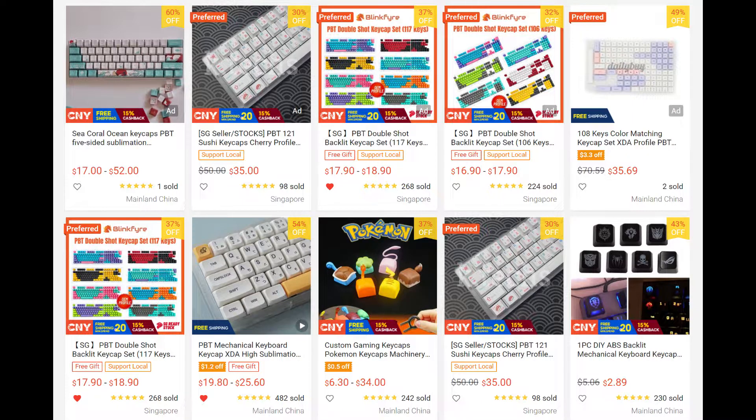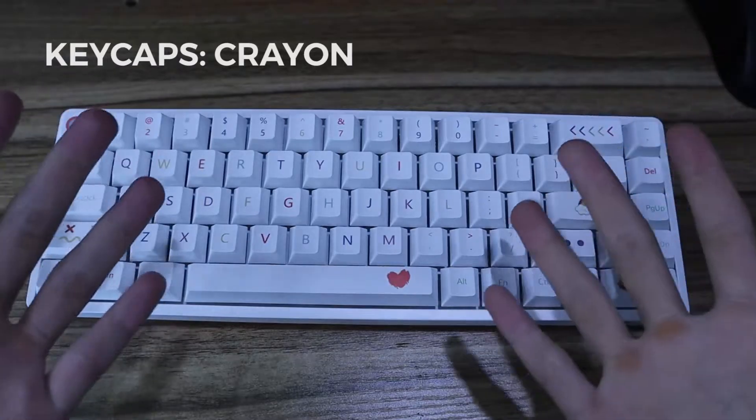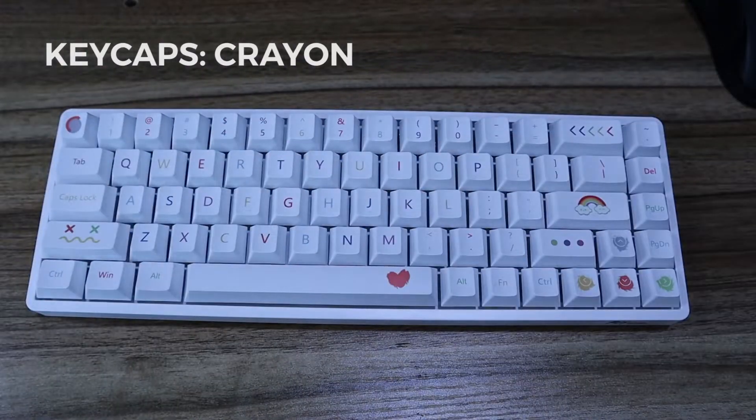As you know, a nice set of keycaps can be really expensive. After much digging, I found this set of keycaps on Shopee for $22. In my opinion, this set of keycaps has one of the highest aesthetic to cost ratio scores out there in the market.